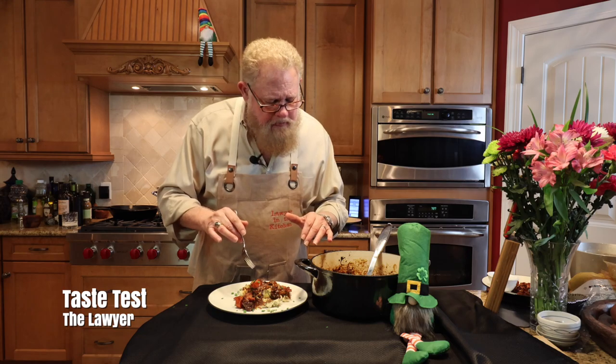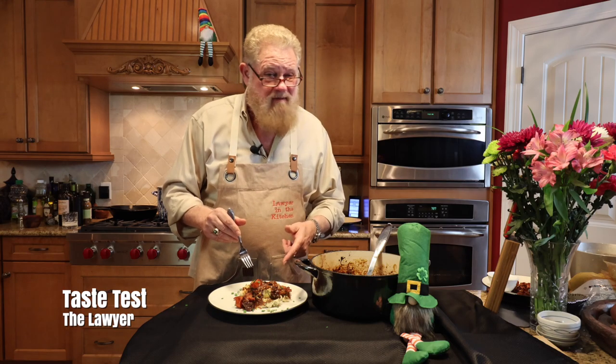Oh man, that's intense flavor. I've got to tell you, this is one of my favorite dishes.